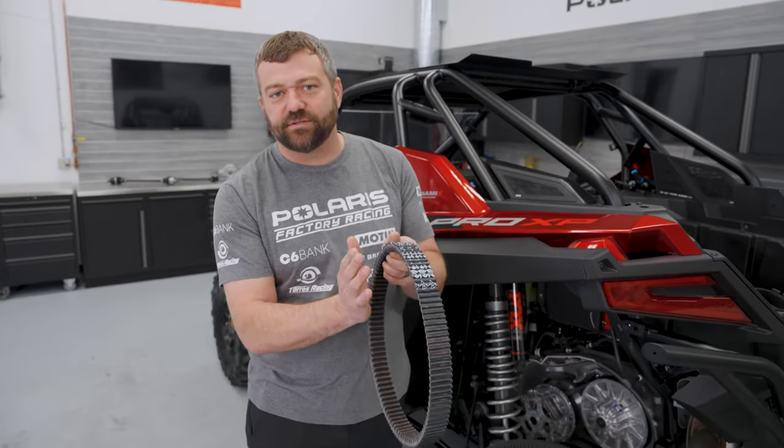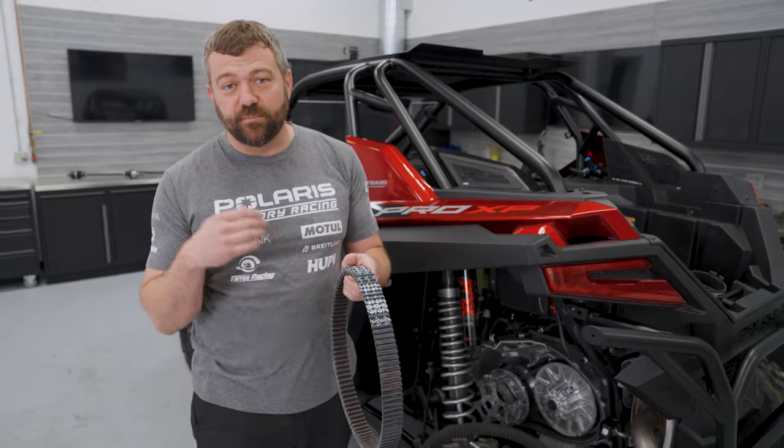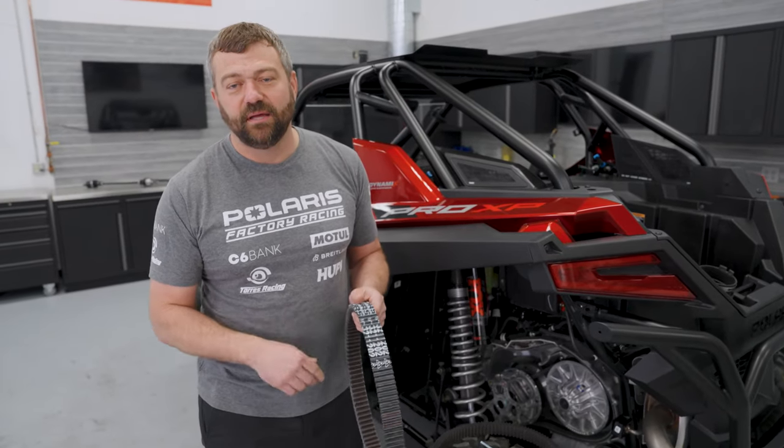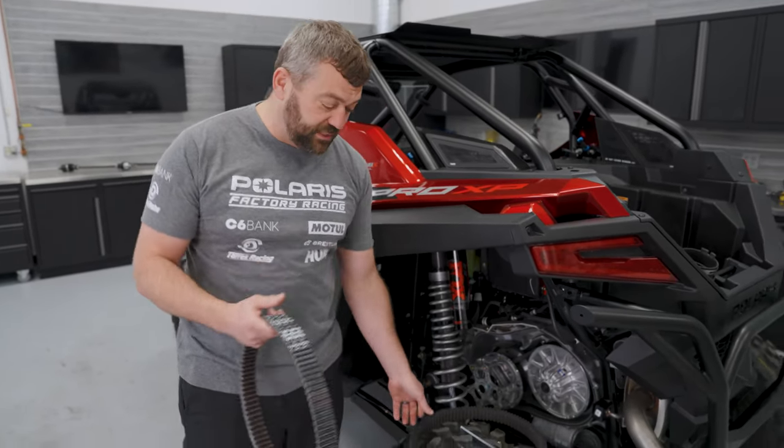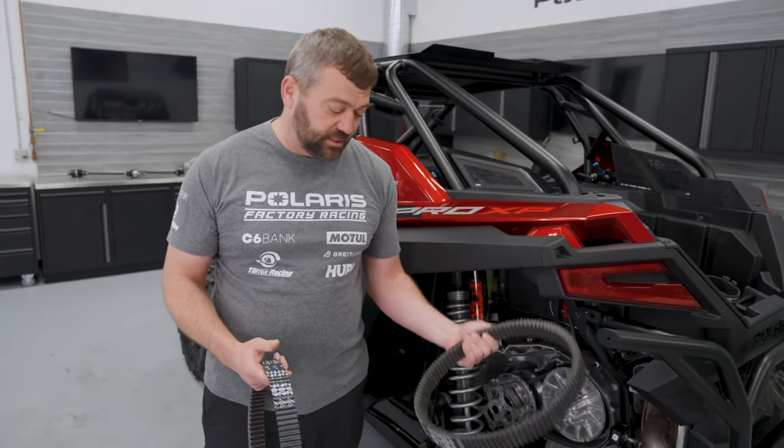The biggest thing that happens with a brand new belt is that you create a bit of extra heat because the belt is working to match those clutch sheaves. You want to get those perfectly matched before you put full power through the system, so you can end up with a belt like the one I showed you — nearly 3,000 miles on it and still in good condition to keep running.